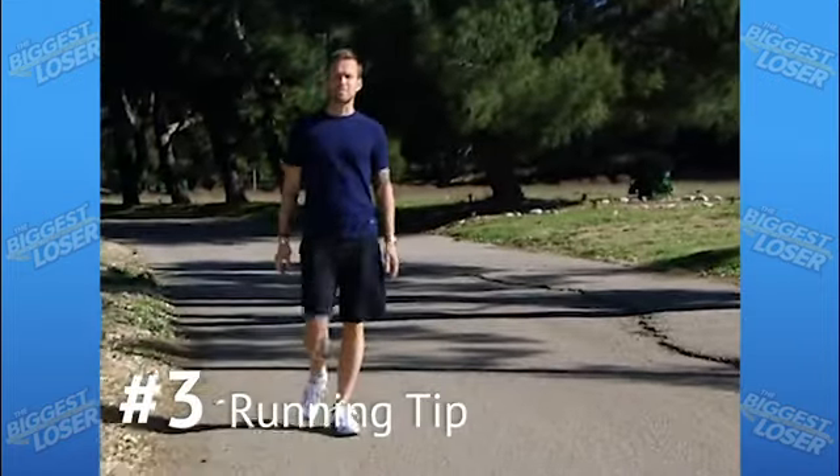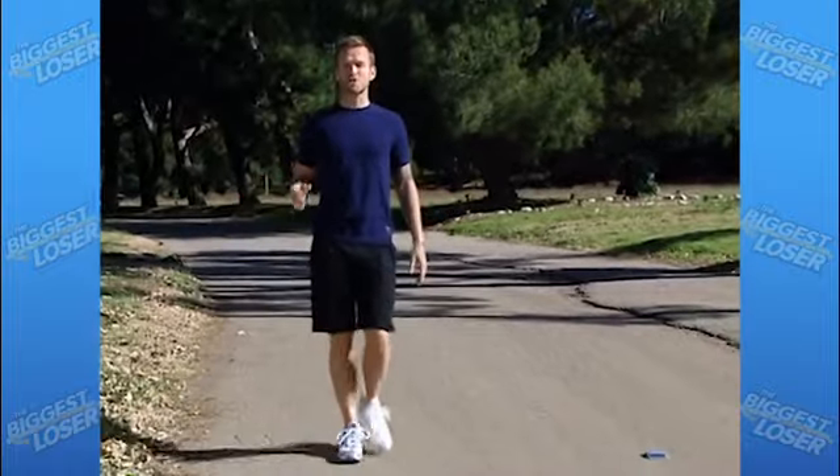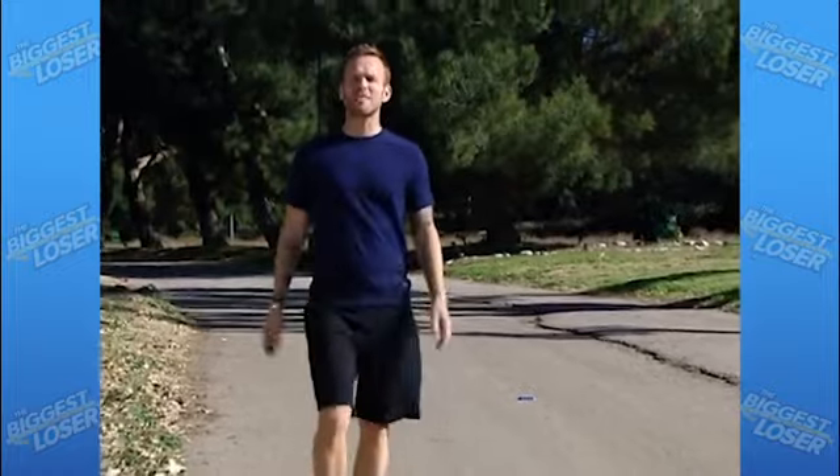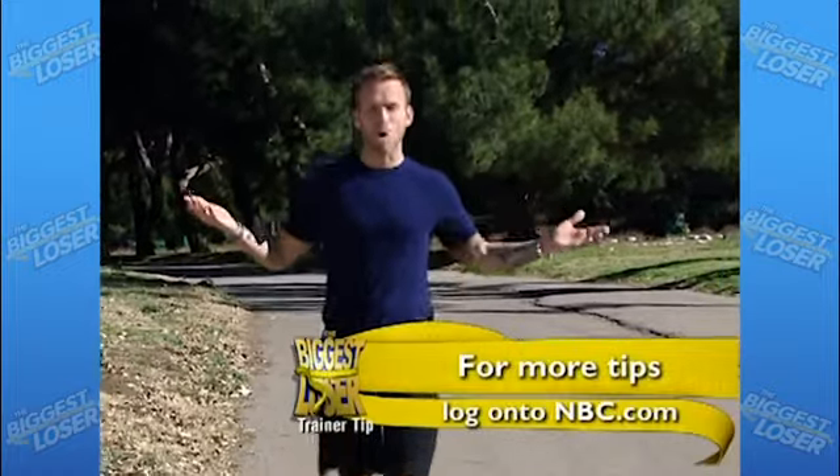One of the biggest mistakes beginner runners make is to run too fast, causing shortness of breath and side stitches. To prevent this, concentrate on breathing deep down in your belly, and if you have to, take walking breaks.